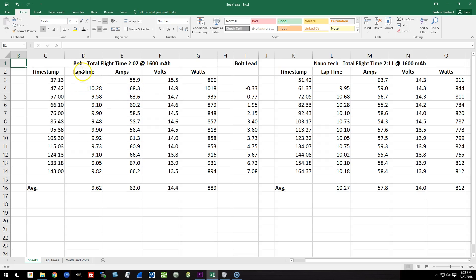The average lap time for the Bolts was 9.62 seconds. The average lap time for the Nanotech was 10.27 seconds. Over the course of the video, the Bolt pulled seven seconds ahead of the Nanotech, which is pretty substantial. The Bolt delivered on average 889 watts per lap, whereas the regular Nanotech delivered only 812 watts per lap. So the Bolt delivered more power. And at the end of the day, watts is what really matters — that's the power that the battery is making. Amps without volts is meaningless. Watts really tells the story.